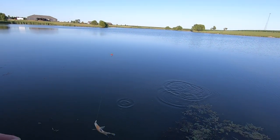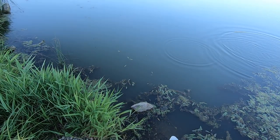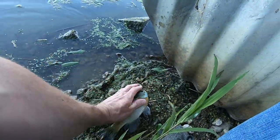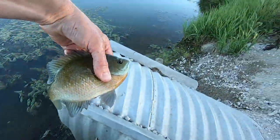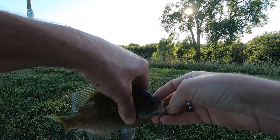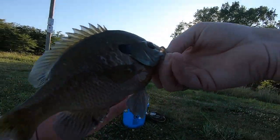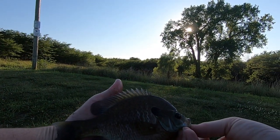There's one right out there in front of us. Oh he fell off — no no no, stay here. That's a good one. Lucky we got him. He popped off right there at the bank. But that's what we're looking for right there y'all.